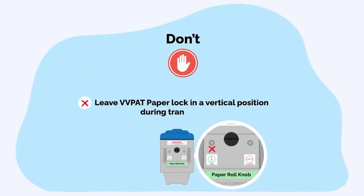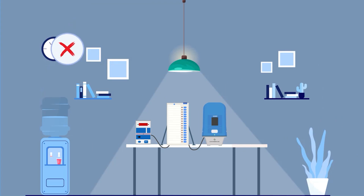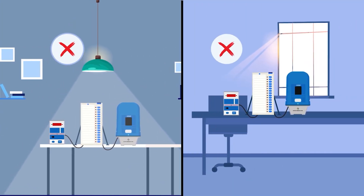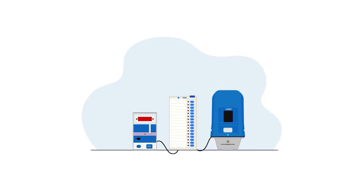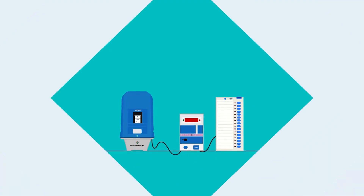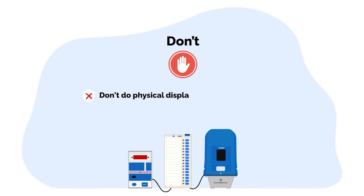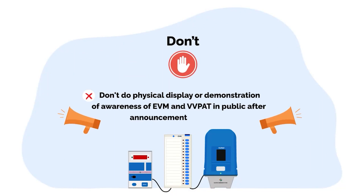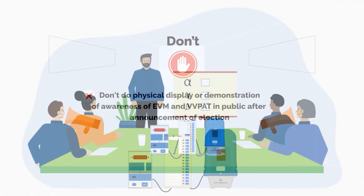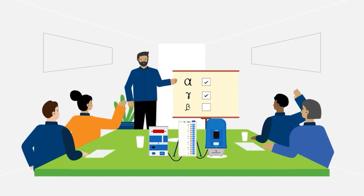Don't leave the VVPAT paper lock in a vertical position during transportation. Don't keep EVM and VVPATs in an open window or under direct light. Don't switch on CU when the VVPAT paper roll knob is in locked condition. Don't switch off CU till all seven slips are printed and cut. Don't do physical display or demonstration of EVM and VVPAT in public after announcement of election. Don't forget to train in awareness of EVM and VVPAT on poll day results after de novo FLC randomization commissioning.